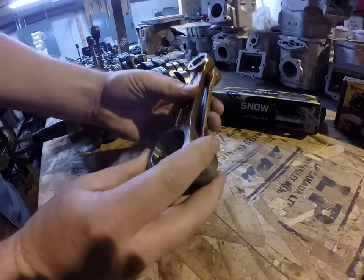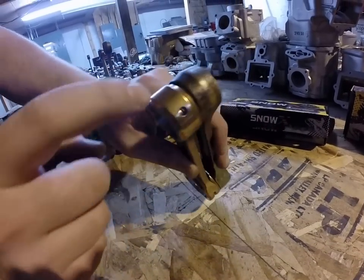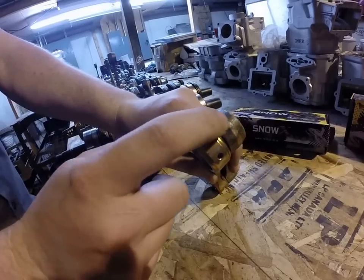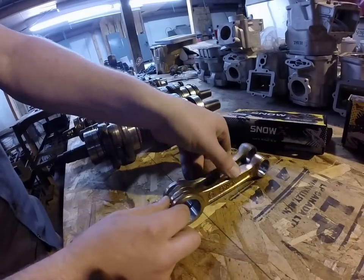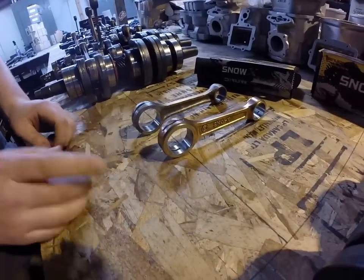We like this dual oiling right here on the bottom — oiling there and oiling there — also on the small end right there. Something we highly recommend. We've had great success with these. We've been using them for the past year.